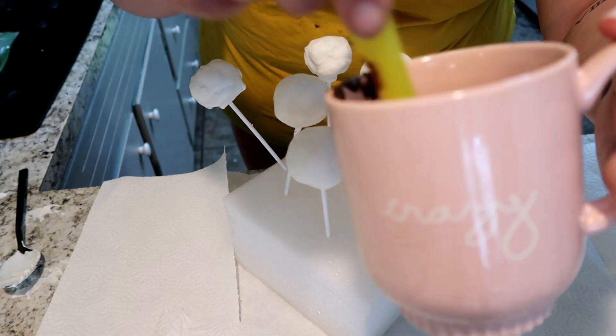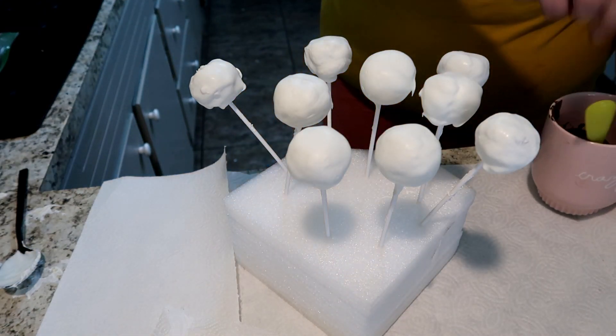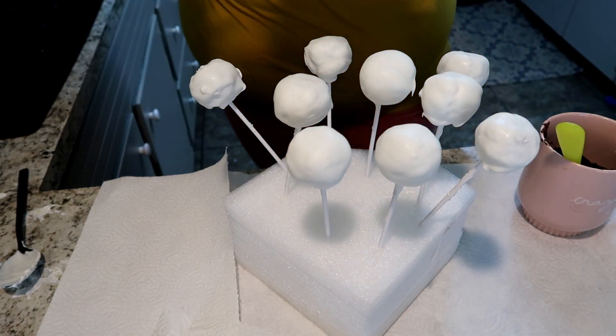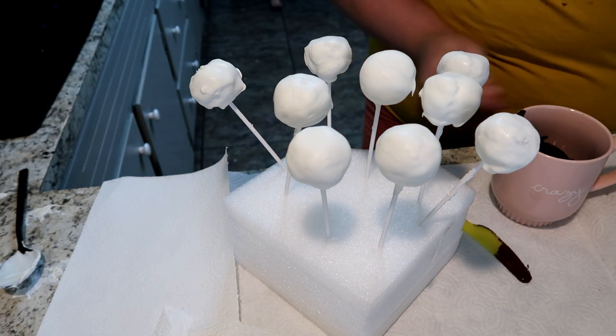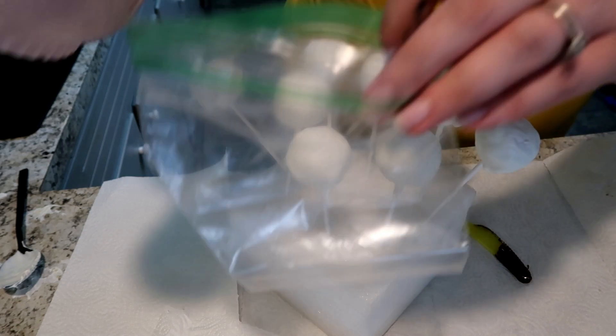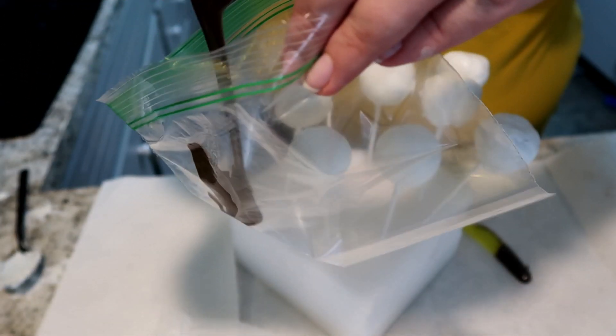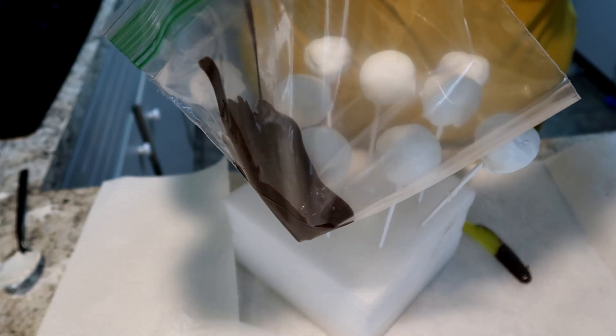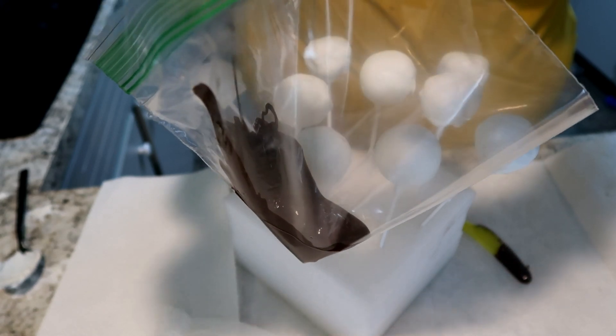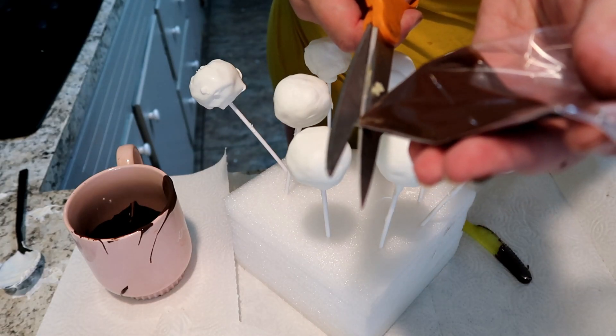For this first batch of white cake pops, I decided to drizzle some chocolate. I used the Candy Quick version of the melt, put it in a little Ziploc bag, cut the corner off, and did little stripes. I think it looks pretty classic and professional without being difficult at all.